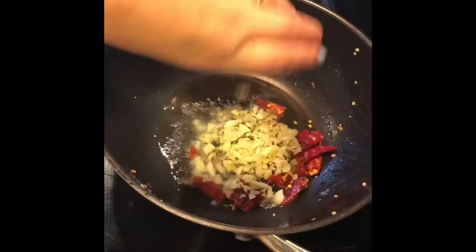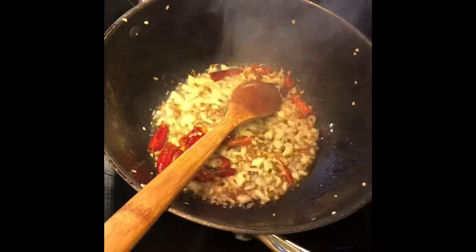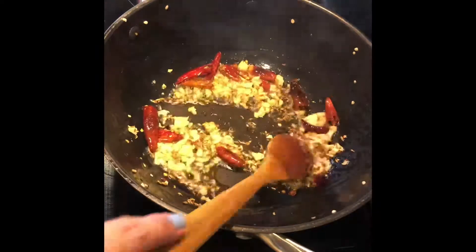In the same pan, add oil and then cumin, mustard, garlic, and dried red chilies. Once the seeds crackle, you can add your beef, cover, and let it cook for 5 minutes.